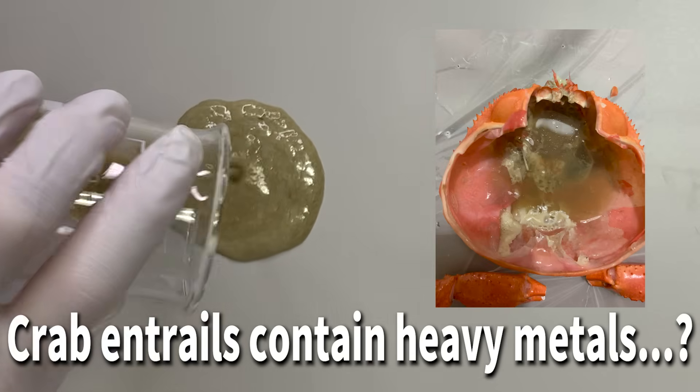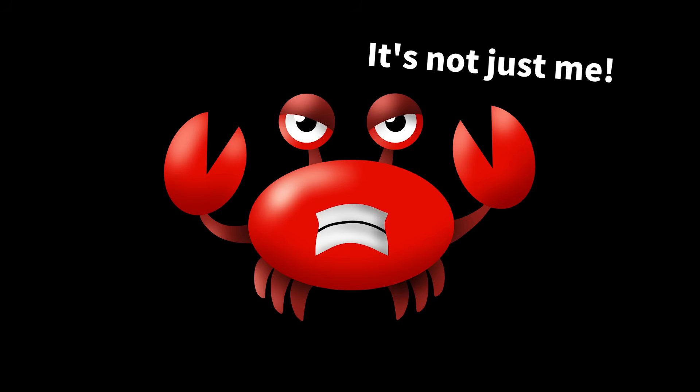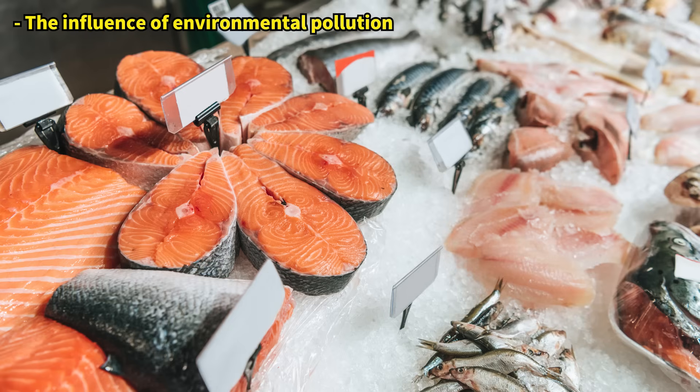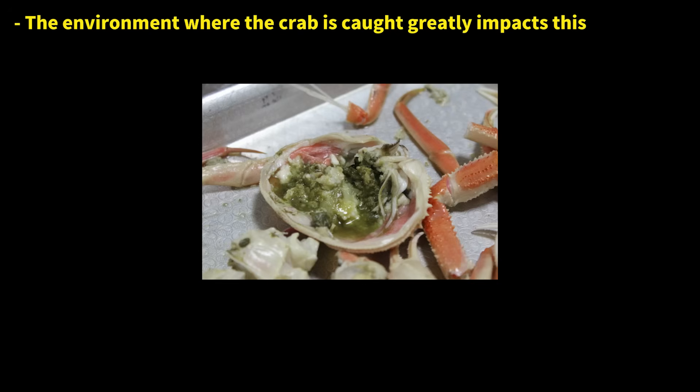Crab entrails contain heavy metals? Unfortunately, this is true. Nearly all marine products, including crabs, octopuses, squid, shellfish, and seaweed, contain heavy metals. But crab entrails are particularly high in these substances.